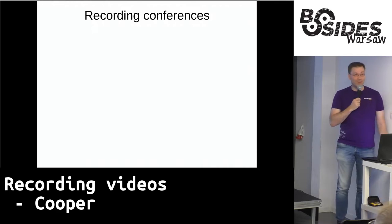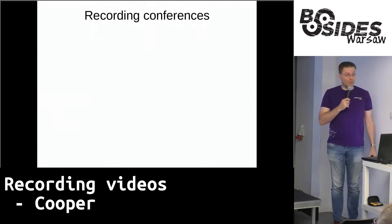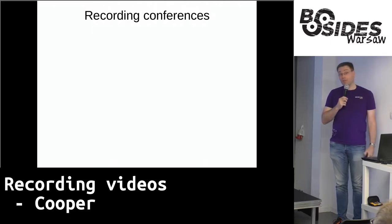Good morning! Very early. I'm filling in, so trying to keep it mostly brief. Hopefully the actual speaker will show up not too long from now. Apparently there was some talk about the difficulty in recording conferences, which, as it so happens, I know a thing or two about.